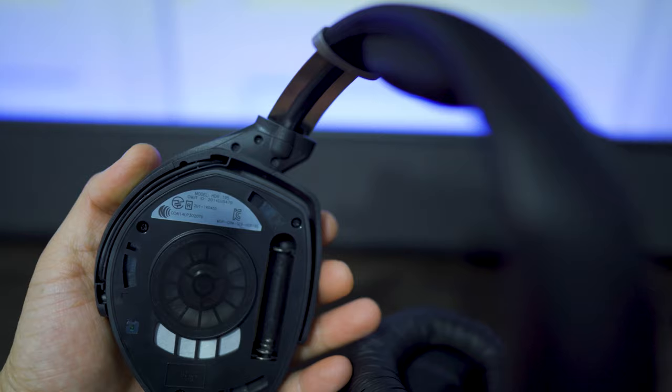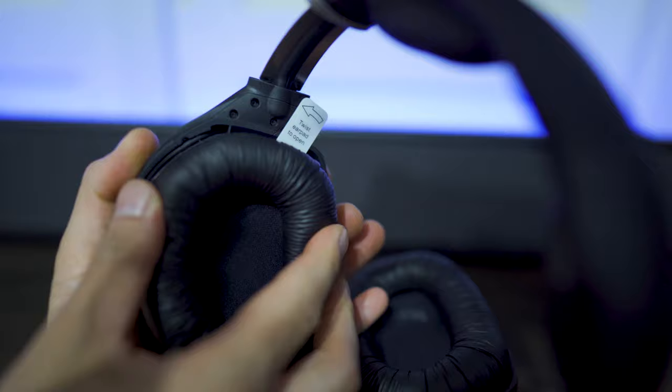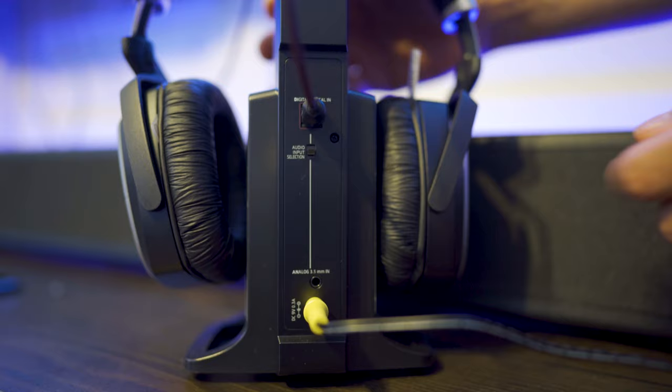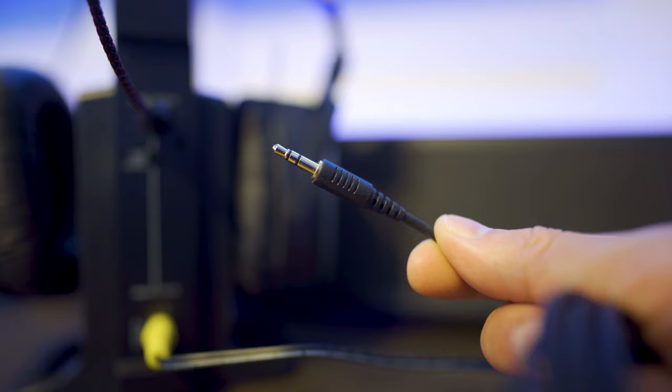First thing you'll have to do is twist the earpads off and put a battery in each one. It should take about eight and a half hours to fully charge, and last between 14 to 18 hours. My TV will connect to the transmitter using the optical cable, so you have to be sure the switch is in the top position. If your TV only has the 3.5mm headphone type of output, then you're going to have to use this cable here.